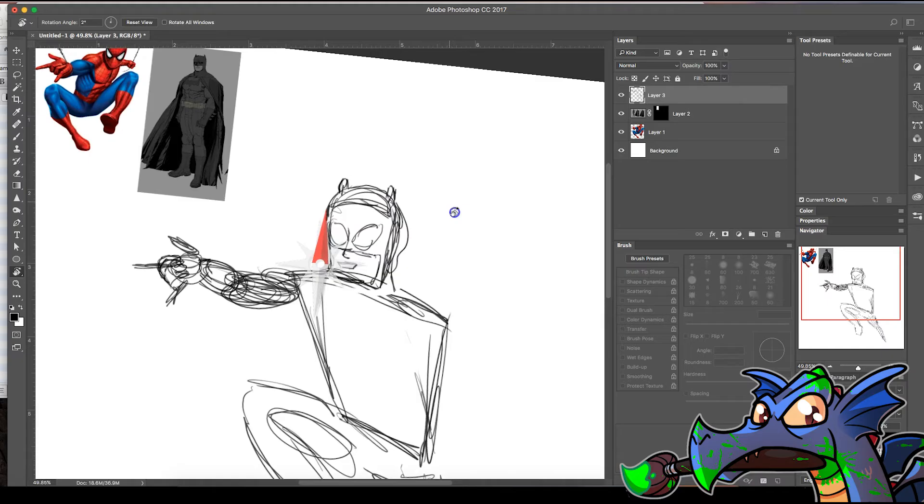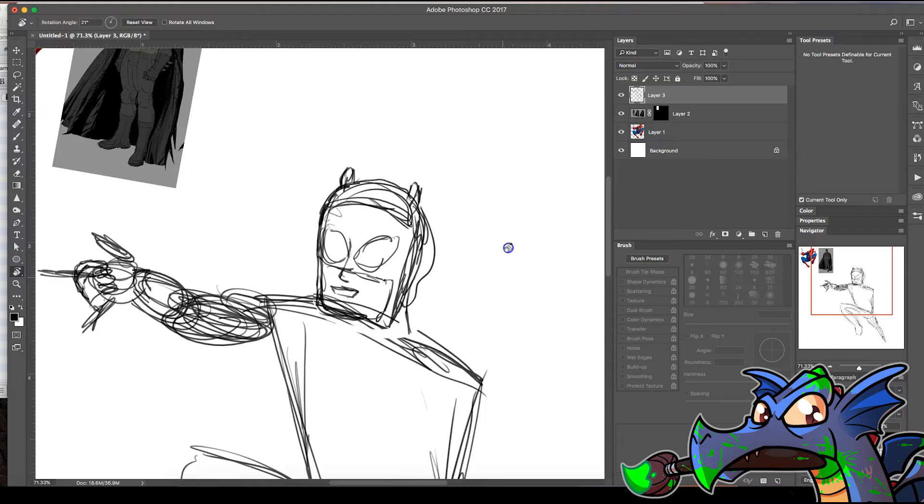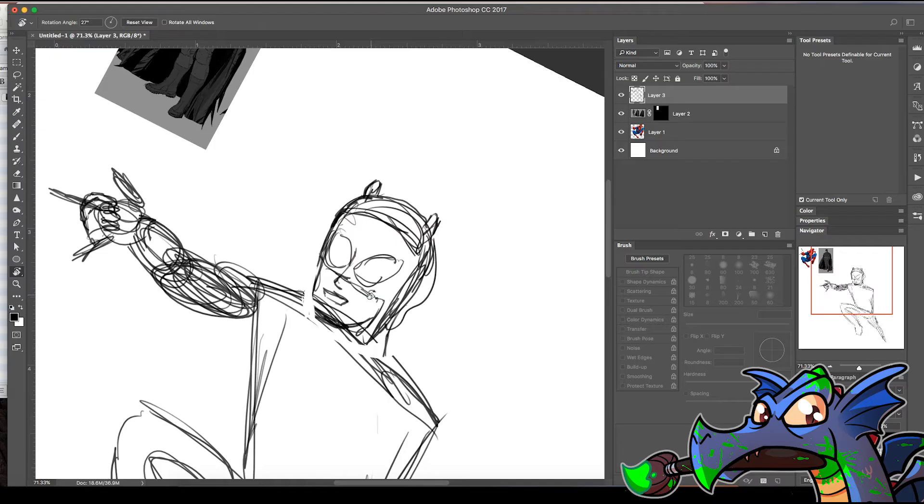One trick: if you have to draw someone famous, I'll just bring in a picture from the internet and kind of trace their features, because it's just so hard to get it right. I mean, if there's no rules against that — and no one's watching — that's also a good way to learn.